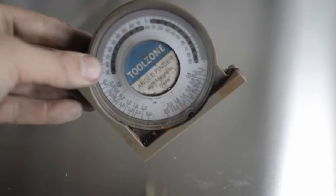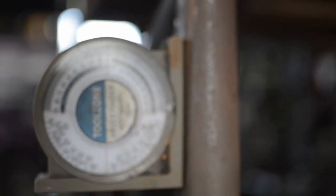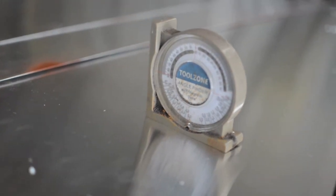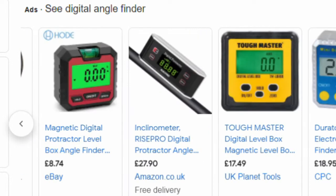A cheap angle gauge can be picked up for under £10. However, I highly recommend not using one like this. Although they are consistent and they work, at a glance it's very difficult to read the measurement accurately to a single degree. A digital gauge like this can be picked up for around £50 and they're far easier to use. They can be zeroed out to account for your wobbly floor and will make your life a lot easier and the whole process faster.